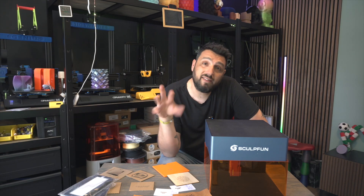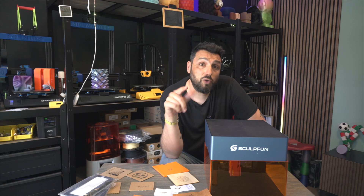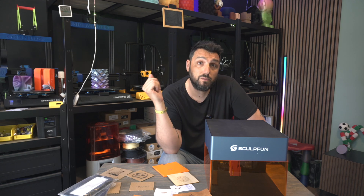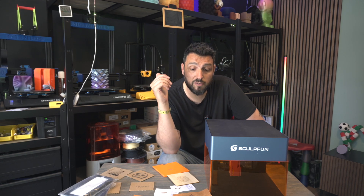Another huge pro is connectivity. As I said, I can connect via WiFi or Bluetooth. I didn't need it because it stays very close to my computer, hooked up with a cable. All my other engravers are in the garage collecting dust — the difference is I can engrave at home with this one without any hassle.